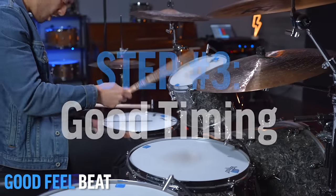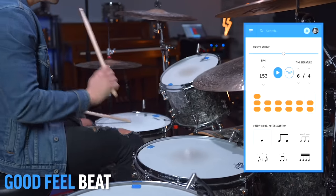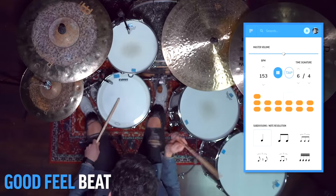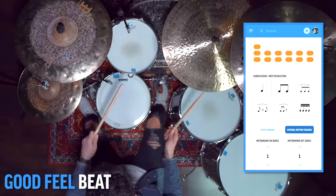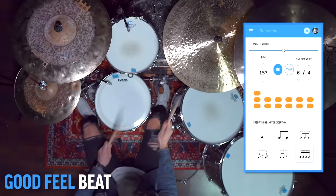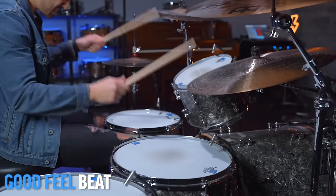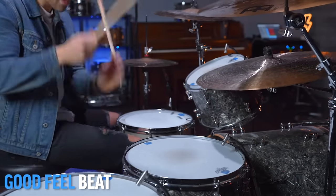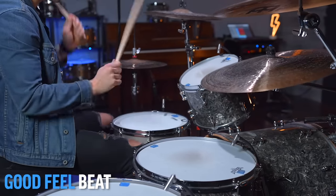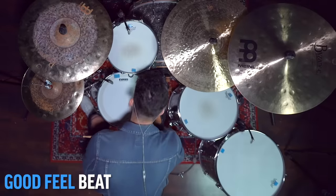The third key to good pocket is good timing, and the DBO metronome is your best friend here. To improve your timing, you want more space in between your clicks because that puts you in the driver's seat, not the metronome. A good way to do this is to go to internal rhythm training and have the metronome on for a little bit and then off for a little bit. The fourth key to good pocket is to spend a lot of time living in the song. The more you understand where the music is going, the better you can make it feel. Repetition is always your friend.